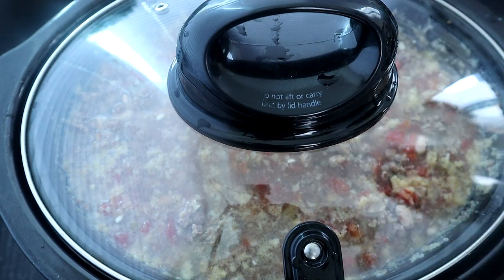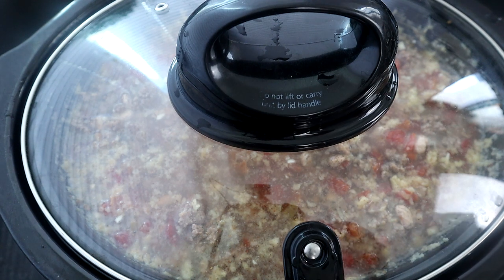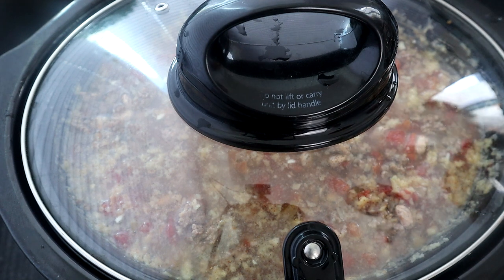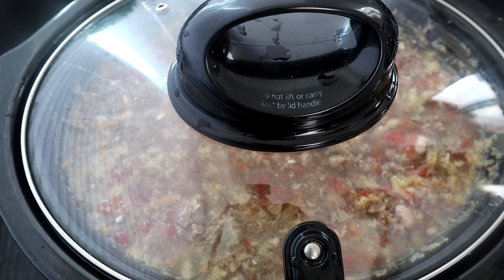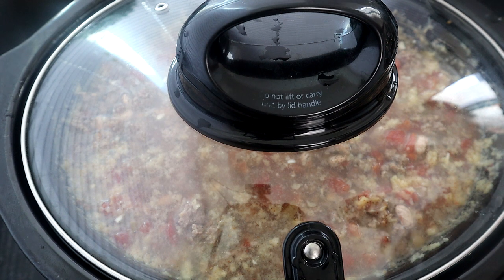We're going to cover this up, set it to low, and cook it for eight to ten hours on low. I'll leave mine in for about eight and a half hours, checking around eight. Depending on your crock pot, if you need to go to ten hours — like if you're off at work — you can leave it in there for ten.